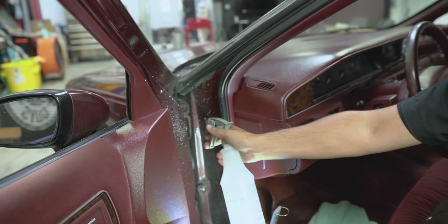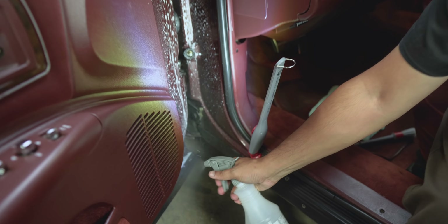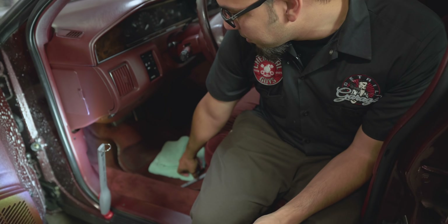We're going to use some Nonsense cleaner which we've diluted in this professional spray bottle at 20 to 1, just for some light cleaning. I'm going to spray down the surface here starting at the top. It's okay to get it on your painted surfaces or the rubber — just give this a moment to emulsify and encapsulate any of the dirt particles, grime, or whatever else could be in there.